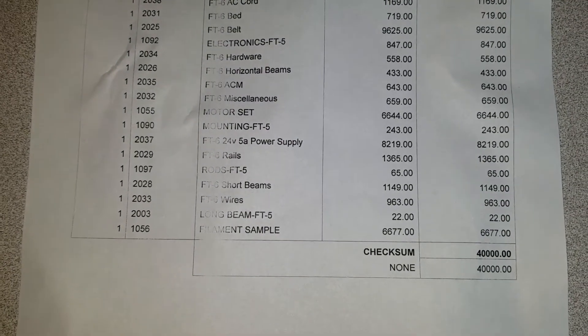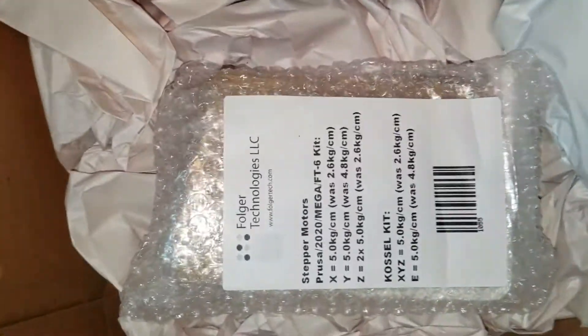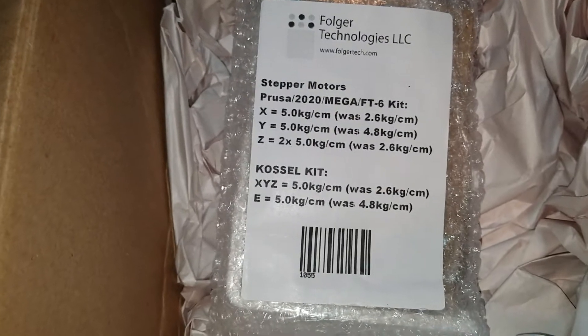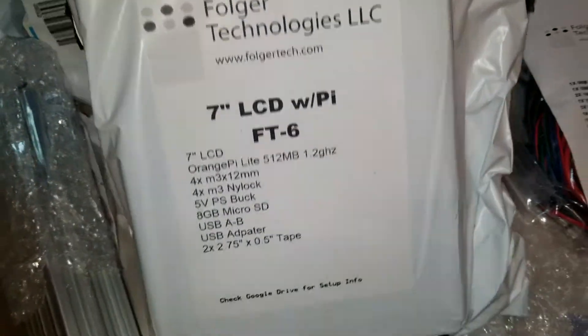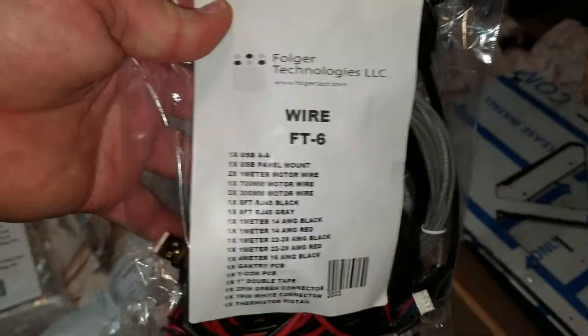It comes up to a checksum of $40,000 — interesting approach. We've got the stepper motors. Then we've got the electronics kit — board, heat sinks, endstop, and a bed thermistor. As mentioned before, we've got the 7-inch LCD. The wiring kit, and plenty of dust on it. Power supply.